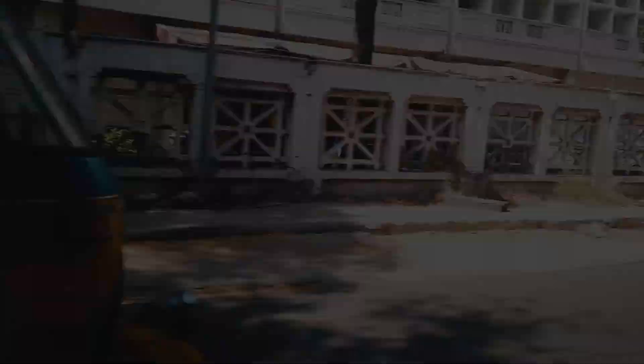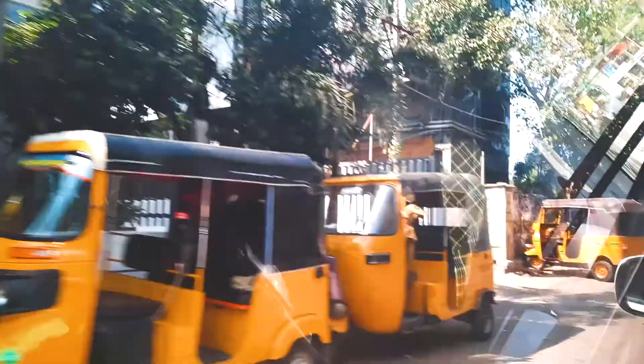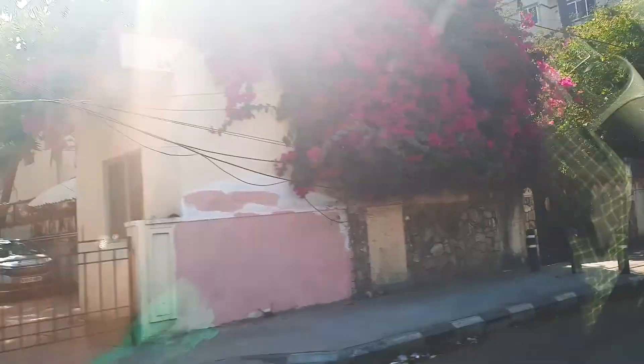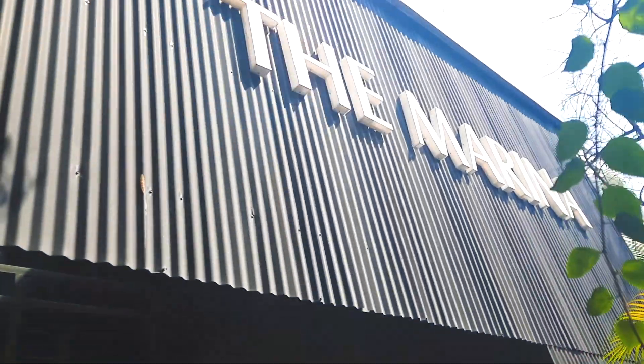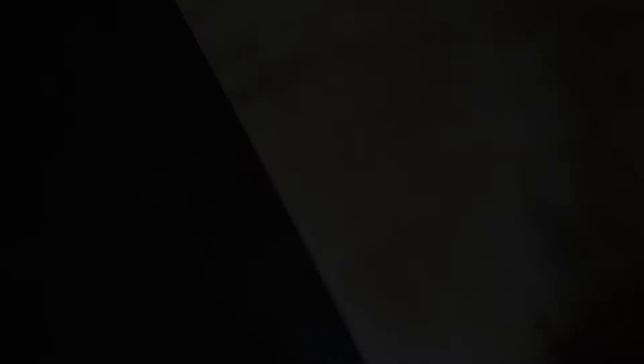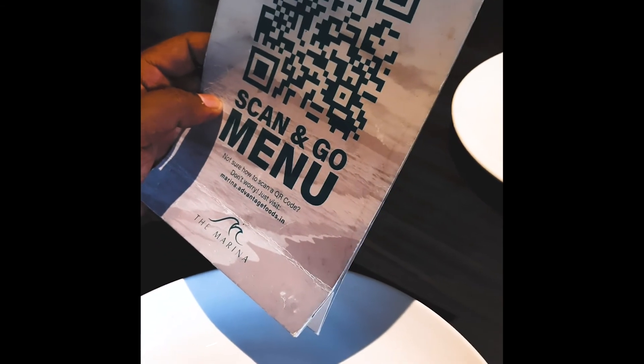We can order all the items in the store. I am thinking about the fish tank. How do you find the restaurant? We reached the restaurant. We have to close the order at 3:30 AM. We have to order one by one. We can scan the menu. Limited menu cards. We can sanitize the menu.